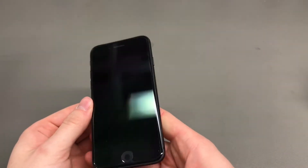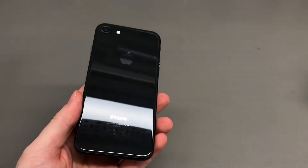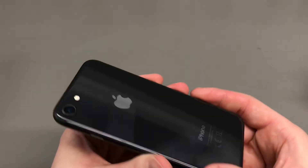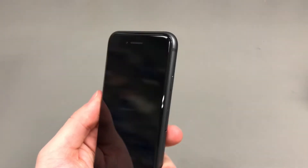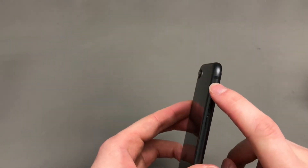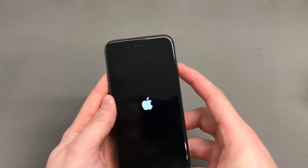The all-new iPhone 8 has an all-glass front and back, which supports wireless charging via the Qi standard. You also have a nice shiny glass back which kind of reminds me of the iPhone 4 and 4S, especially in this color. This is the space gray — it doesn't look as space gray as the 6 and 6S Plus used to. It kind of looks like a military gray.